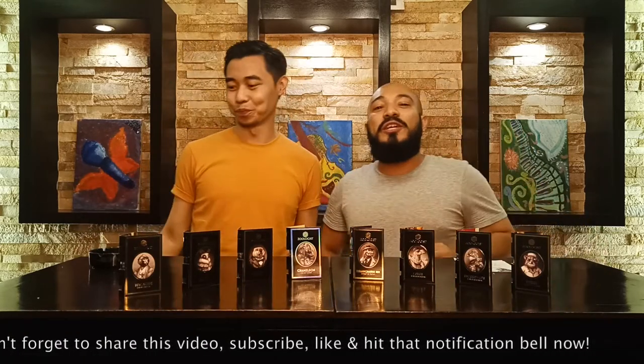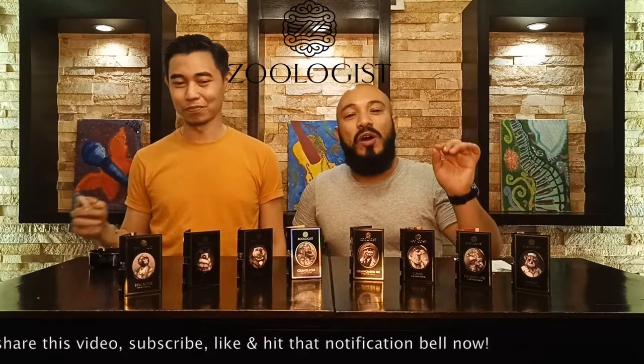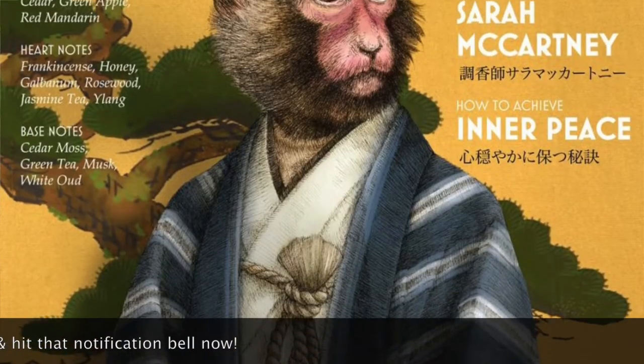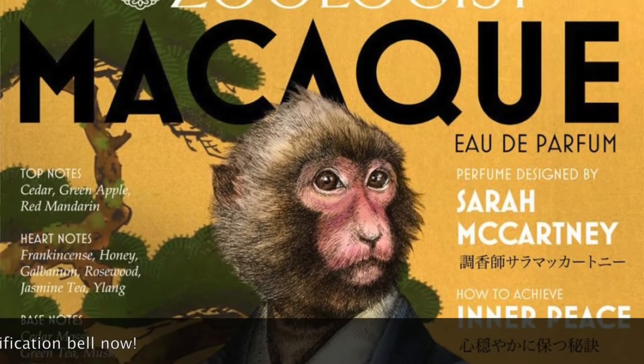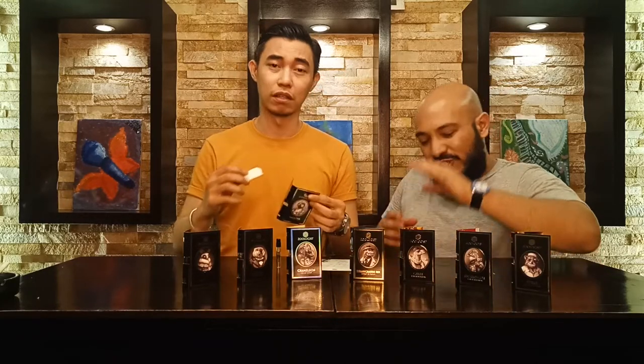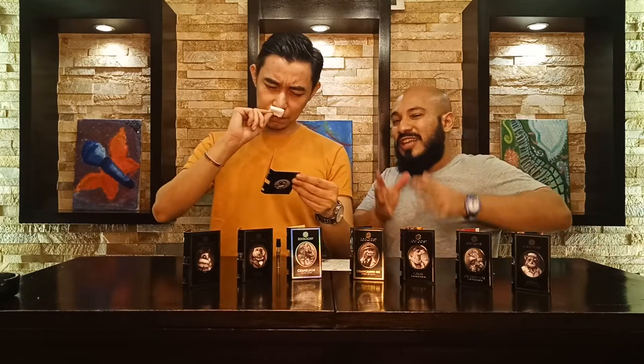Without further ado, let's go with Macaque. The green apple is very prominent with this, making it a very refreshing summer scent. It gives a juicy effect from the green apple note — it is indeed juicy. But with the addition of cedarwood, it gives a contrast.